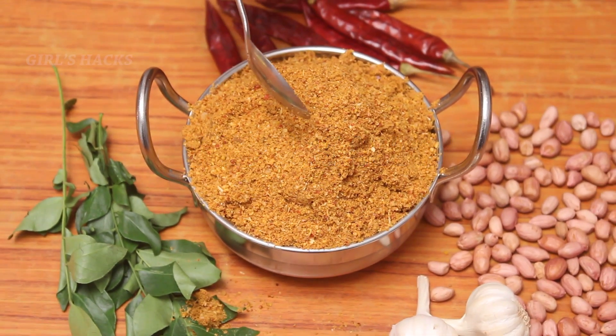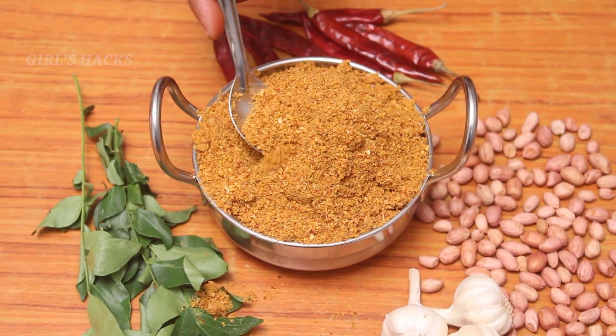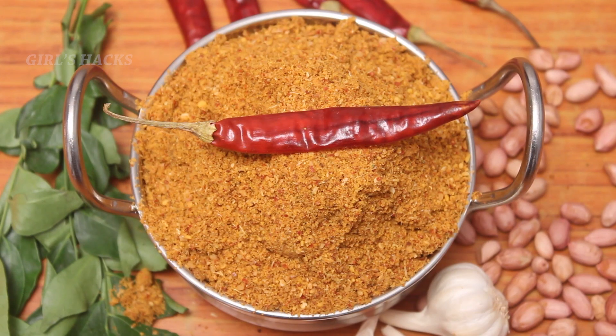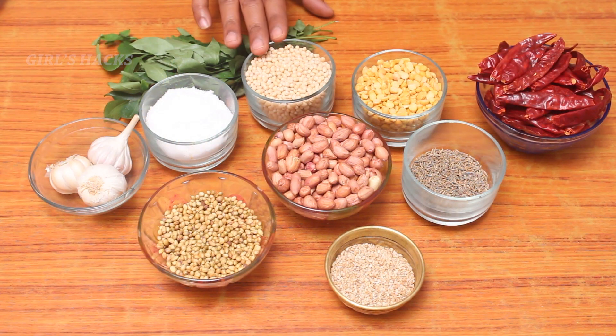Very easy to cook. The rice is ready to cook. We are ready to cook. We will cook.